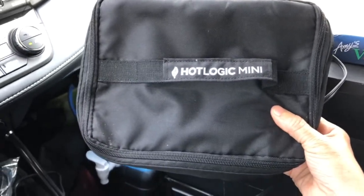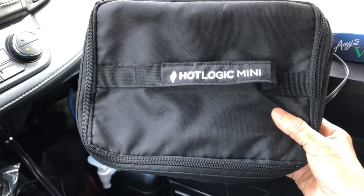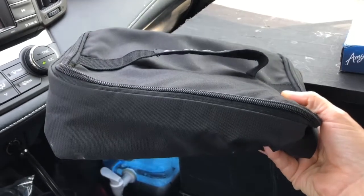Someone left a comment on one of my videos recommending this product. It's a Hot Logic Mini, and it's been a game changer for me. I wish I knew about this a long time ago.